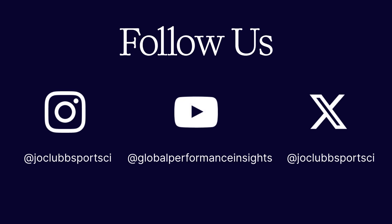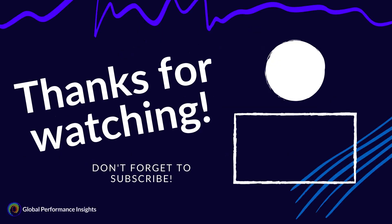In summary, submaximal fitness testing is a really simple, practical, but powerful way to track our athletes over time without the need for additional testing. And thanks to FirstBeat Sports' new fitness testing feature, the analysis can now be much more automated and insightful. I'll put a link below to FirstBeat Sports' website and to my Global Performance Insights blog where you can find more resources and references. If you found this video useful, please like and subscribe so you don't miss out on the next Sports Science Insights video. See you next time.